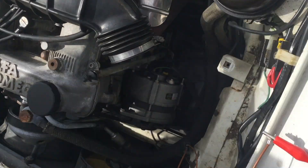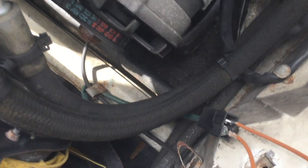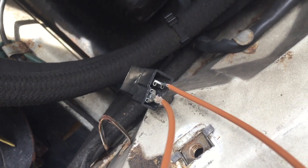Hey everyone, I just want to show you how to measure the amperage coming out of the Alfa Romeo cooling fan.